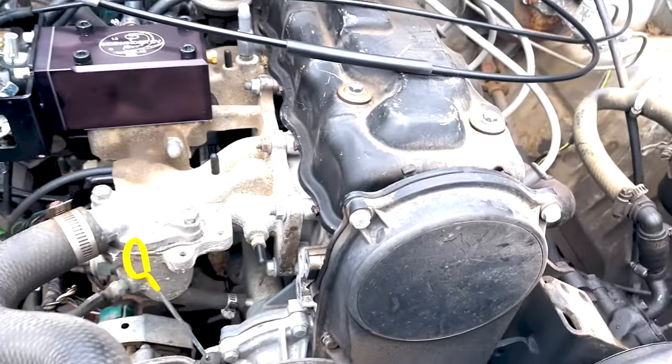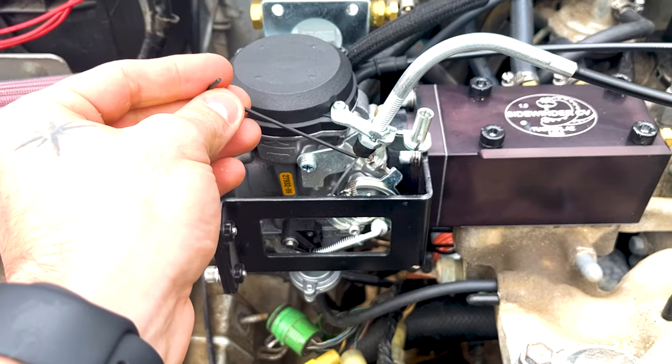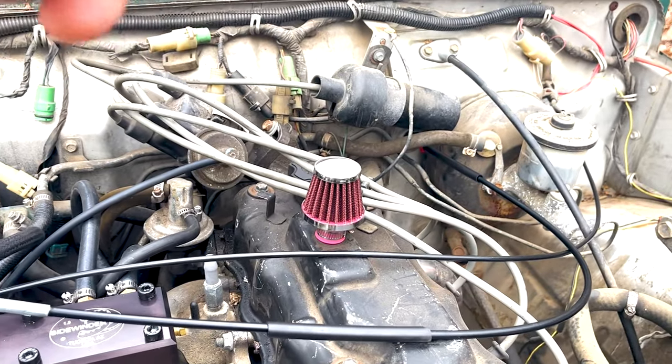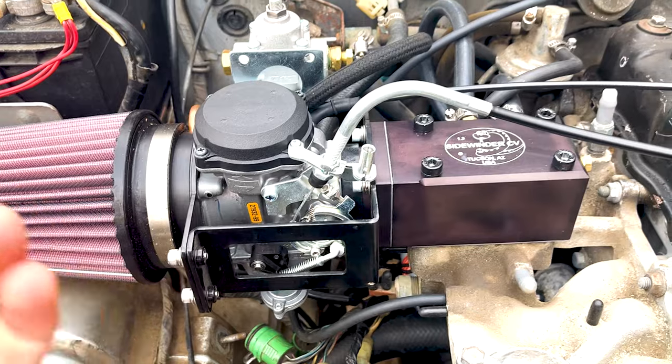Once you've timed your Suzuki first and she's running, you want to bring it down using a tachometer. Some people use a tachometer up top, but I have an RPM gauge inside. I like to have mine sitting around 800 to 1,000 RPM.